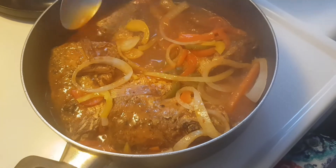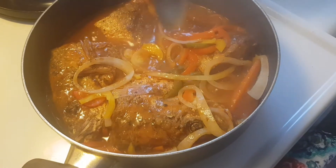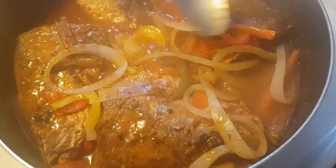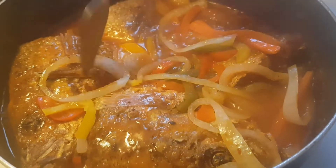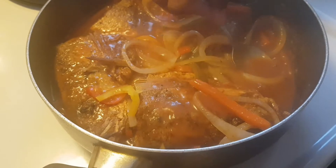So guys, basically what I added to make this sauce is ketchup and barbecue sauce. I put carrots in it to cook, then I let it come to a boil. After that I submerge the fish in, and then I put some bell pepper and onion. I'm gonna let these cook a little.